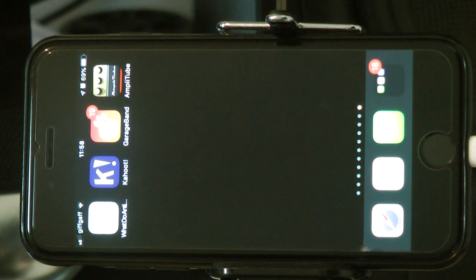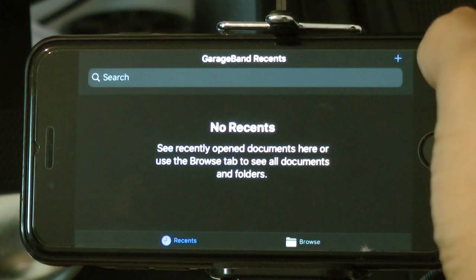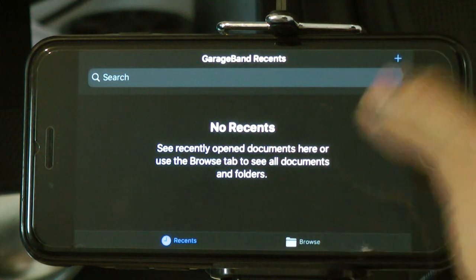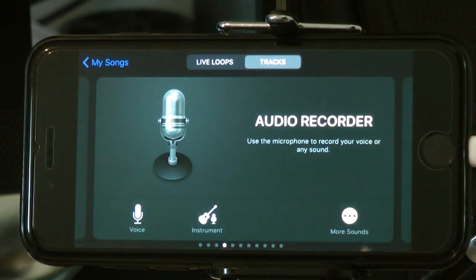Now I know you're excited to record. Click GarageBand — this is the app I was telling you about and it's free. If you want to unlock other features like amps and guitar pedals, you pay £4.99, but you don't need to. This is what you're going to see — Recents and Browse. Once you have some recordings they'll show here, but I haven't got any, so click the plus button to start your first recording.